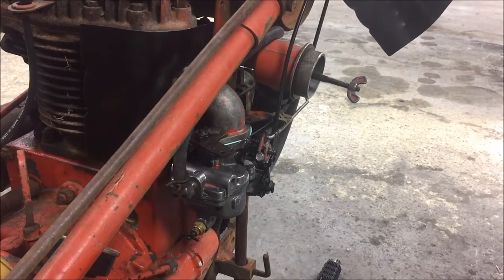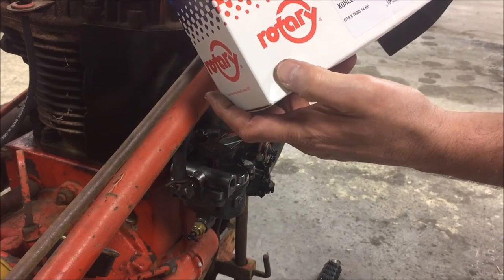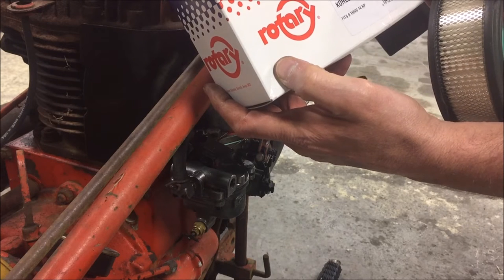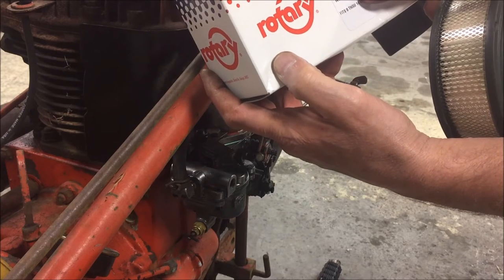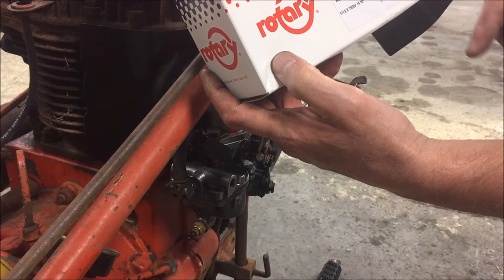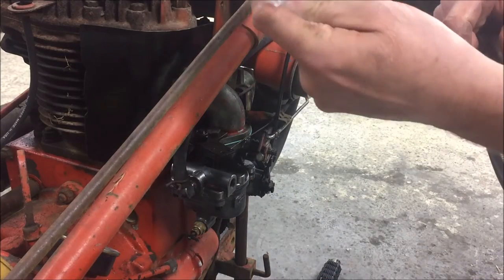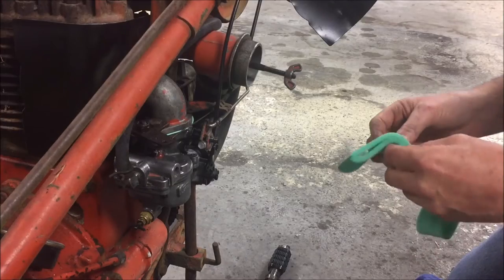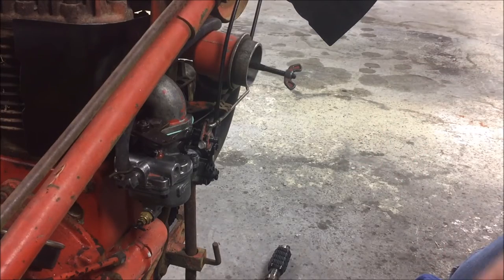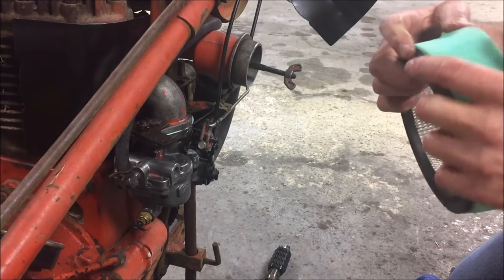I'm going to go ahead and throw the filter in. This is a Rotary brand 19-1386 — it replaces the Kohler 235116. It comes with a paper filter and a pre-filter. Lube it, squeeze out the oil, re-lube it every 25 hours. We've got our pre-filter lubed up and we're going to slide that on the new filter.